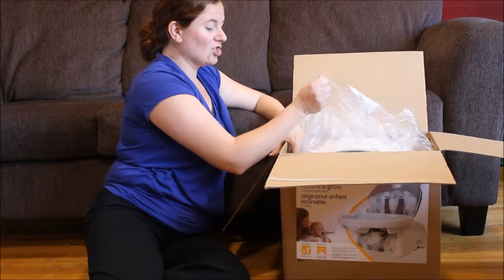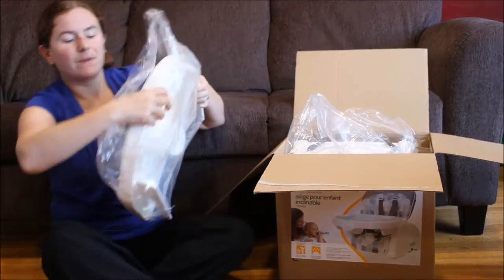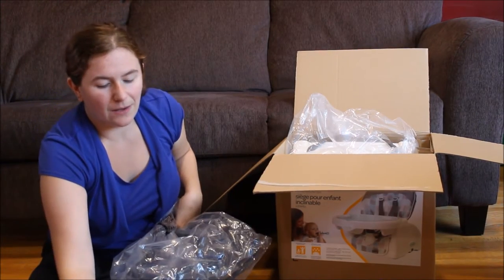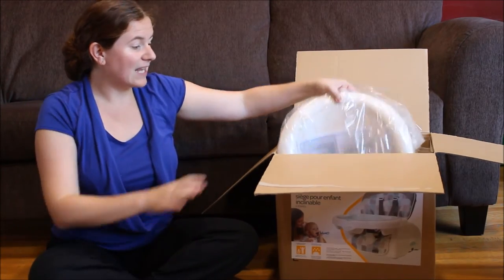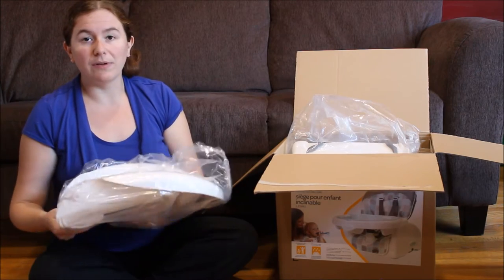When we first had Monkey, we opted not to get a full-size high chair and did have one of these like a portable seat, and it worked out perfectly for him.